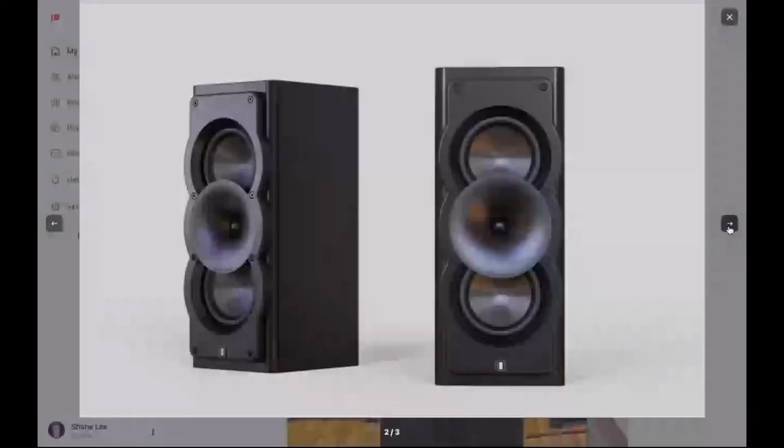Did they have monitors too, or is it just the floorstanders? They have LCR and floorstanders. There we go — boom, that's the floor. There it is, man. That looks sweet. Straight on, it looks like it's popping out, but they're really kind of flush. Yeah, I was looking at that. That's nice. I'm curious to see the measurements on that too.